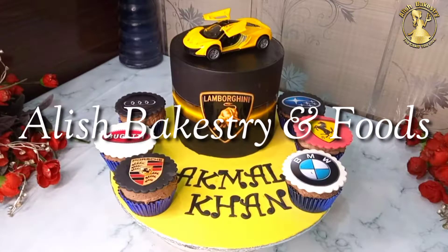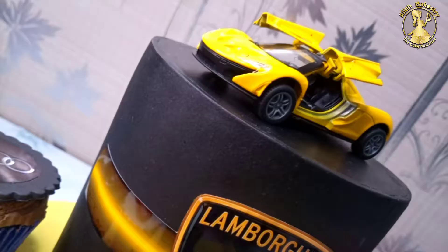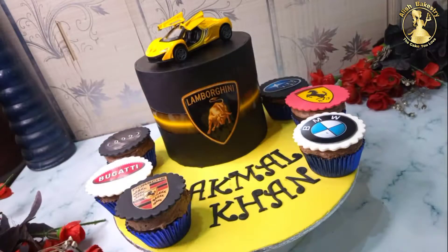Welcome to Elish Bakes Tree & Foods. Today we will make this fondant card theme cake. I will share some tips with which it can be made very easily — without the steamer, we will retain the pure black color. Let's start.